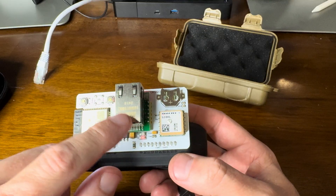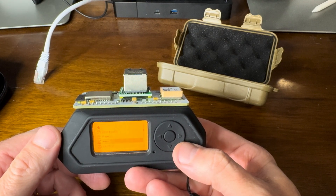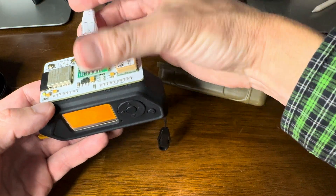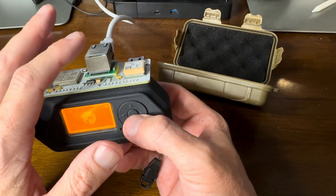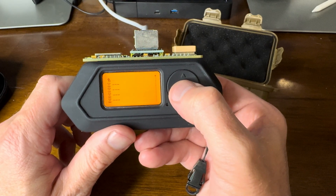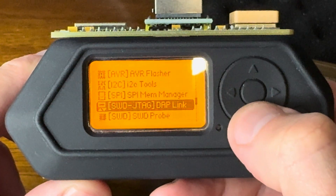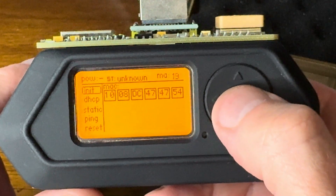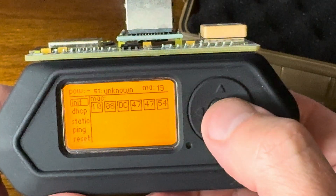We'll come out of Ghost ESP and go all the way back to the beginning. Let's plug in an Ethernet cable and get on my network. So here we'll go to apps, GPIO, debug, and now Ethernet — the W5500 Ethernet — and I can get on my network now, plugged in with the Flipper.